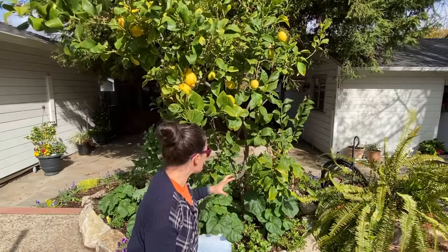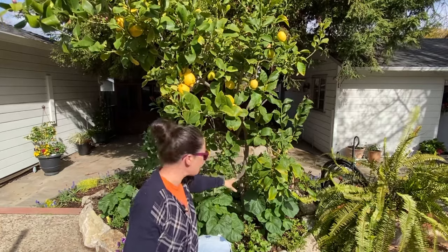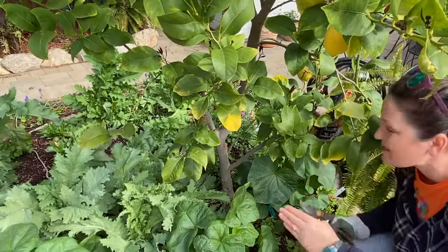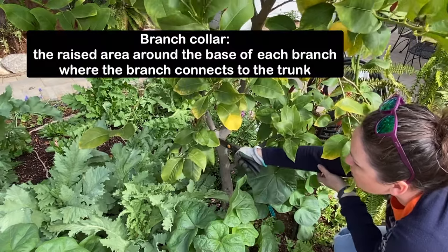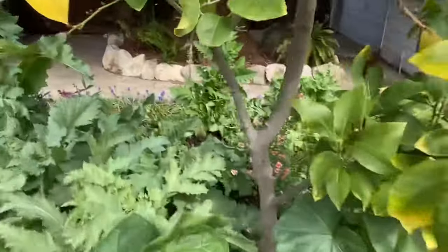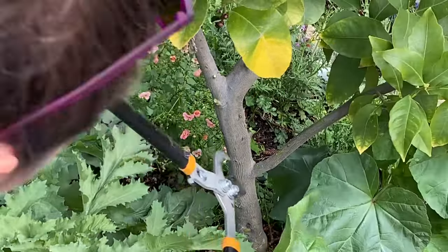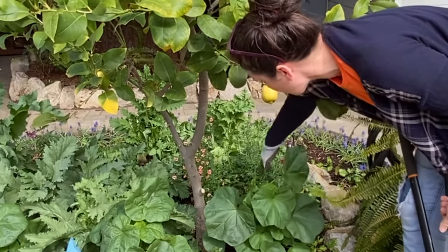Now that we have heading cuts and thinning cuts in mind, we also need to look at the whole tree. Down here I have a lot of branches — I want the tree to look like a tree, not a shrub. So I'm going to cut all the branches off at the bottom to give space for the plants in the bed to show. I'll do thinning cuts, taking them off all the way down to the tree, being careful not to get into the collar of the tree — I want to leave a little bit of space. Done! Now all the plants under here are going to get way more sun.